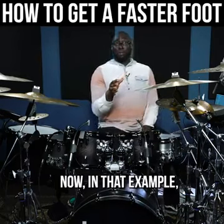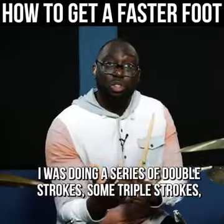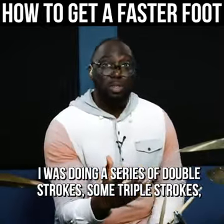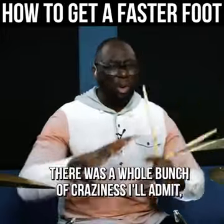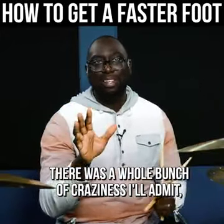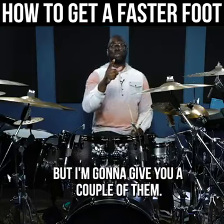Now, in that example, I was doing a series of double strokes, some triple strokes. Some of them were triplet 16ths, some were even like 32nds. There was a whole bunch of craziness, I'll admit. But I'm going to give you a couple of them.